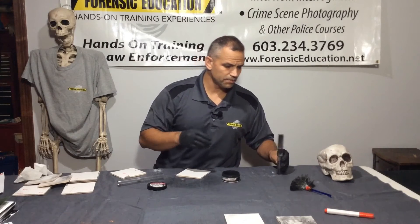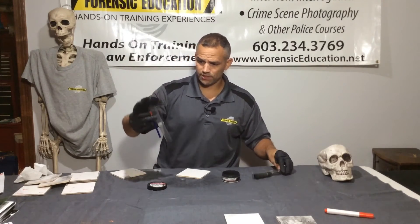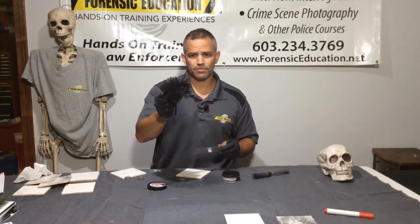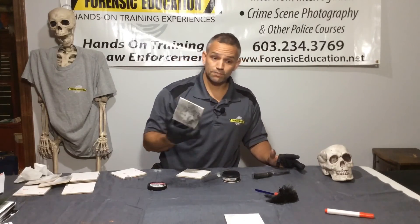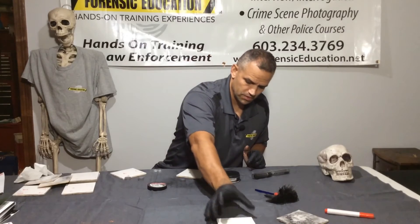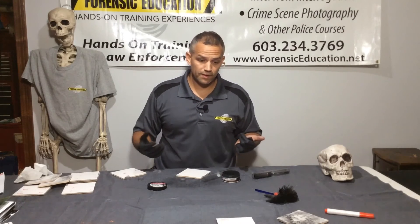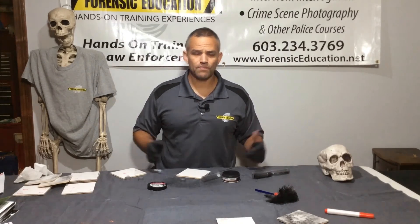So those are the simplest four errors: not taking care of the brush — you keep putting it away properly; using too much powder; wiping away your fingerprint by over-developing it; or wiping it away using the paintbrush stroke. These are the simplest errors to correct. Just use a tiny bit of powder. You can super glue fume it first so that if you do make an error you can go back over it. Just take care of your equipment and you're going to be very successful.